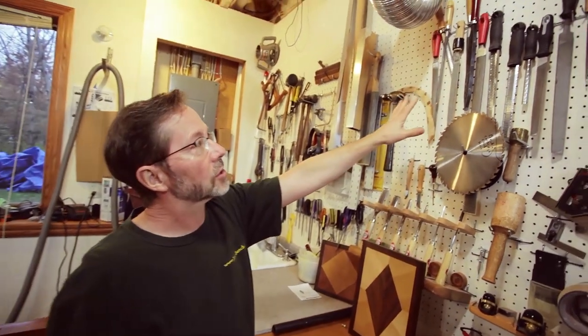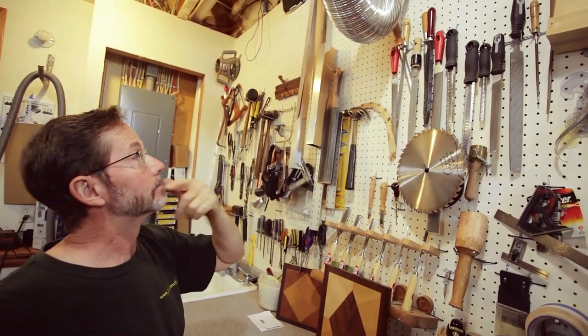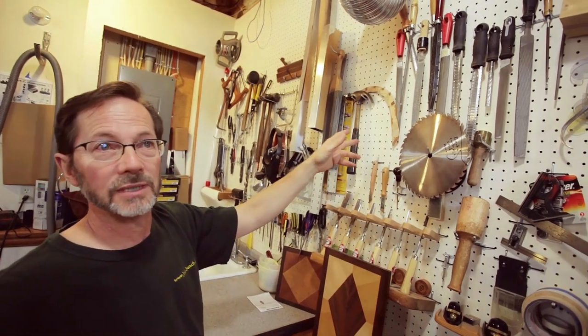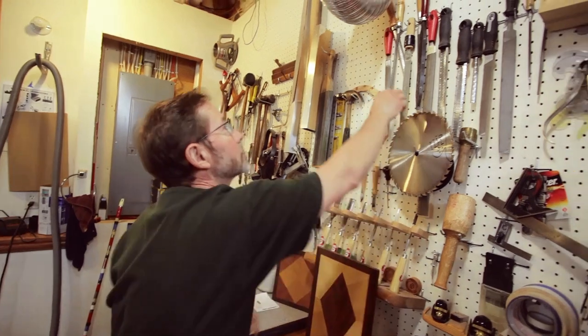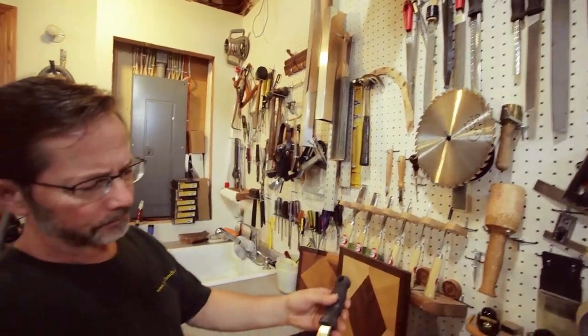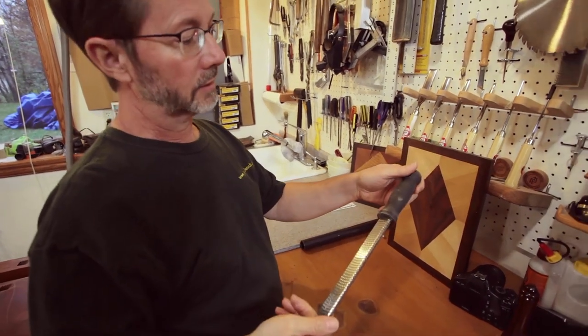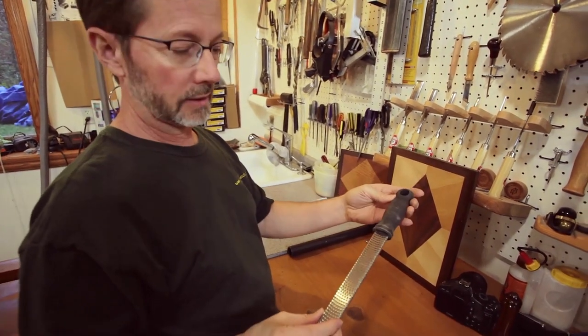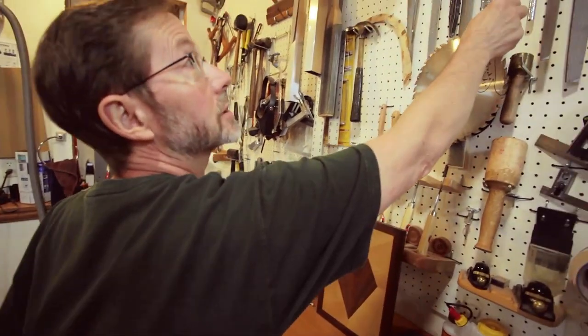And files, more sculpting types of things — I use those a lot. The old Nicholson number 49, that's the go-to. And just the other day I was working on something and I don't use these — what do you call them — cheese grater things very often. But the other day I had an application for them, and wow, I finally got a chance to use that. I was glad.